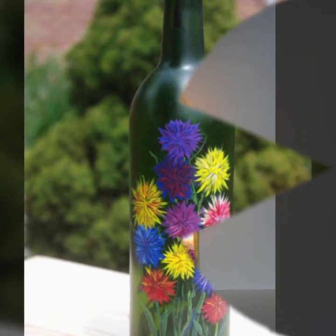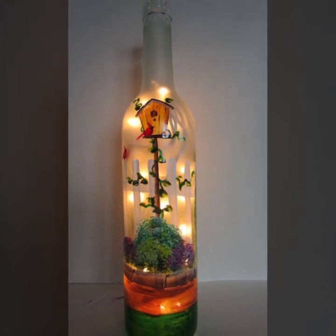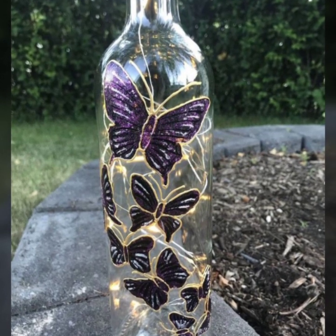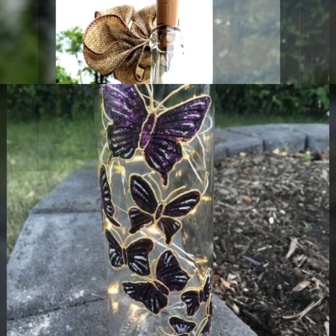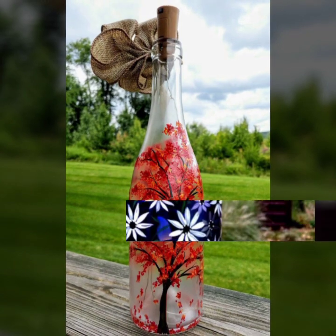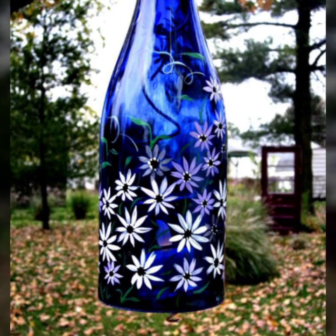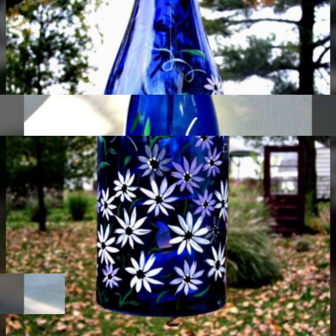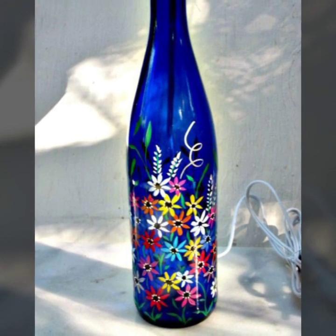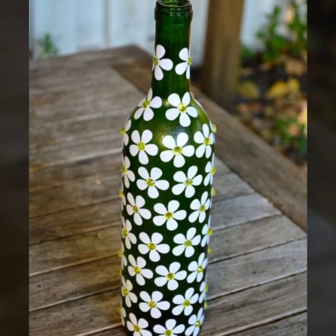It is very beautiful. You can also see how beautiful it is. Inside the bottles, you can also see lights. You can see how beautiful it is. I hope that you will like my video and share my video.